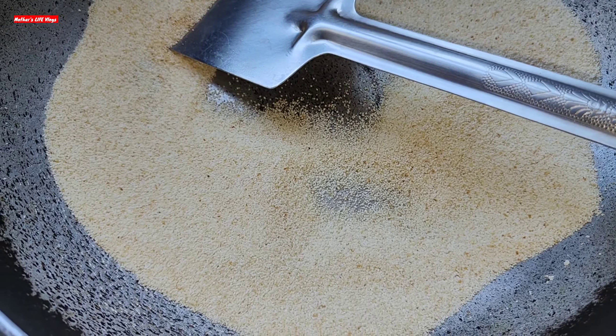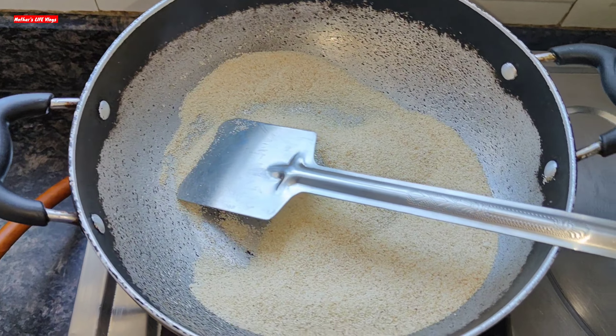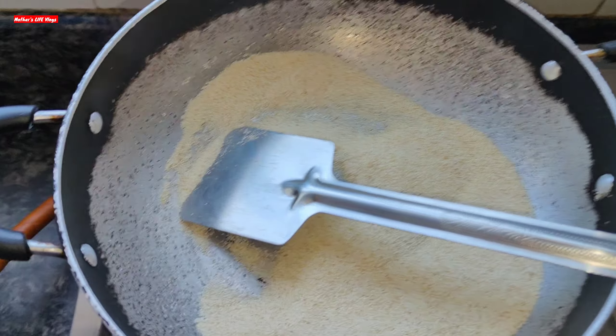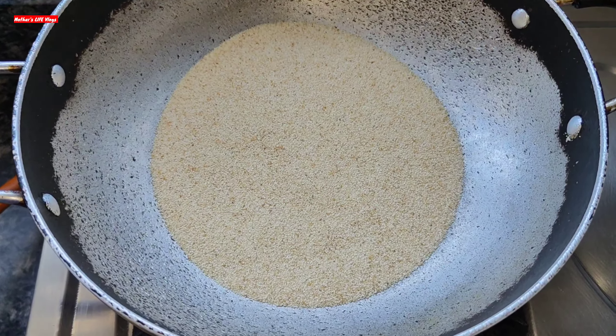This is a healthy breakfast for your baby. We will cook it until its color is changed — that tells us the suji is properly roasted.